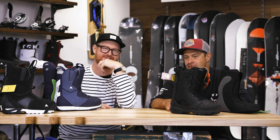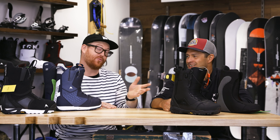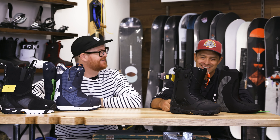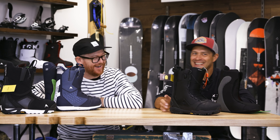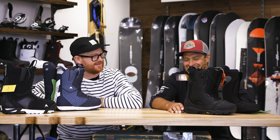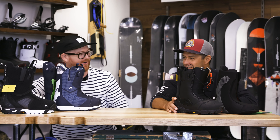We were talking just yesterday about this being probably the only boot you could ride without high backs. We might actually test that — you could ride this one without high backs and not notice much of a difference. We're going to try to test that this year — take some high backs off and just go rip groomers with the Driver X.